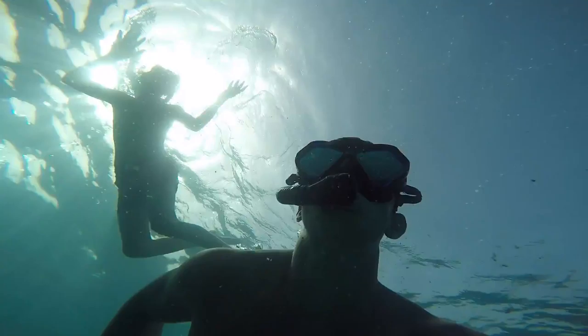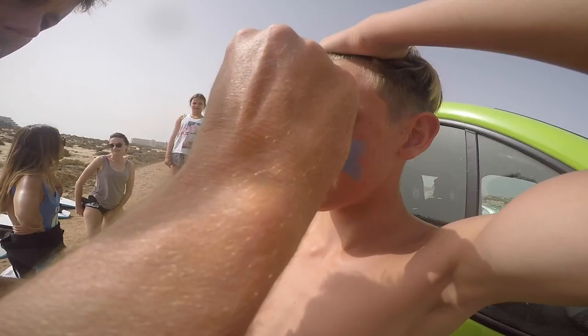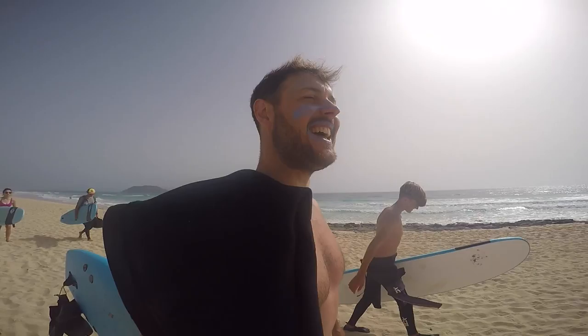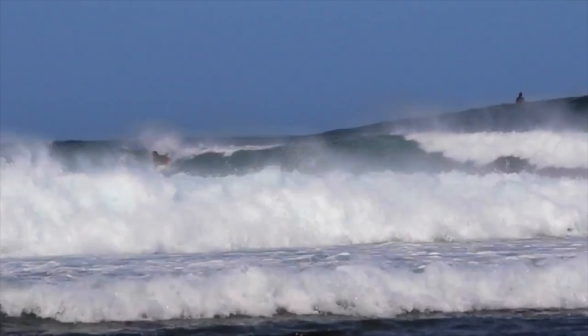We are going out for some big waves, you know what I am saying, man. Let's go! For the big white, right dude? Yeah man, that's it.